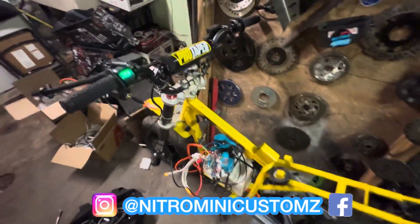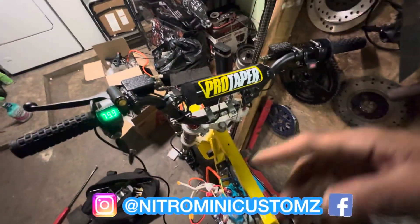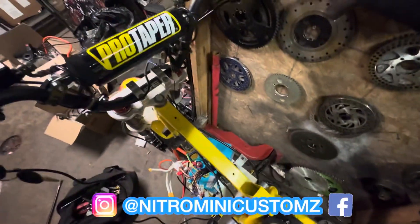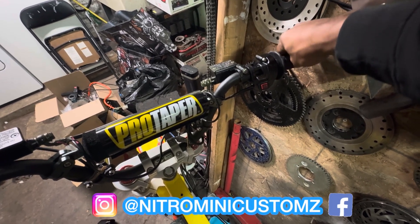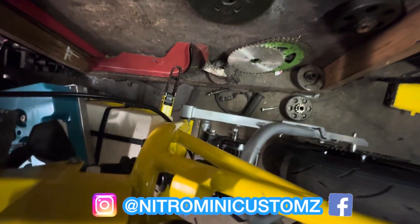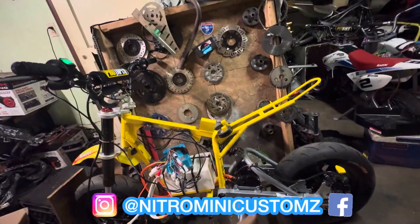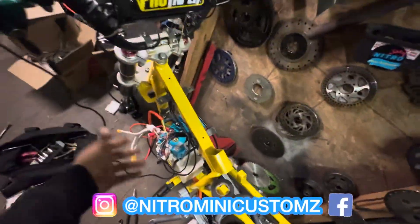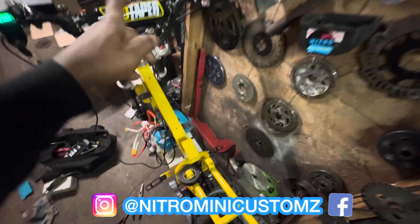Right now I got everything hooked up — the key is hooked up, ready to go. I already auto-tuned it, tuned all the parameters and settings. Put it in speed one, speed two, speed three. The controller is hooked up and everything is connected: motor, battery, throttle, voltmeter, three speed. Now it's time to assemble everything, make sure everything is clean, tuck all the wires in, put the chain back on, and test ride this bad boy.